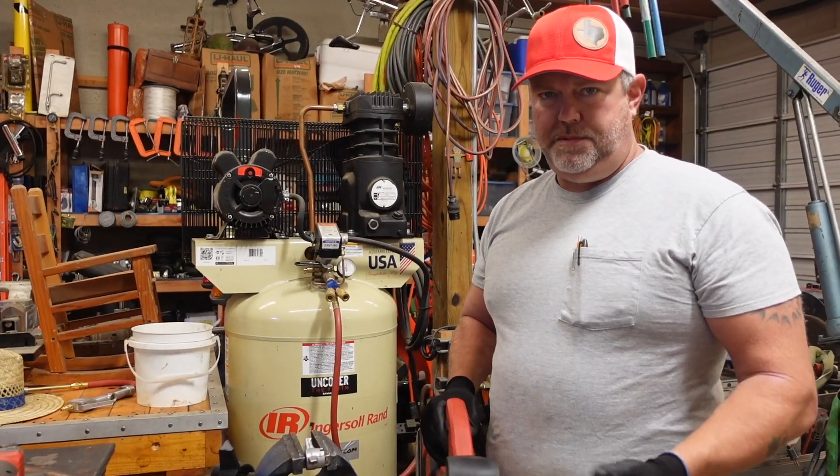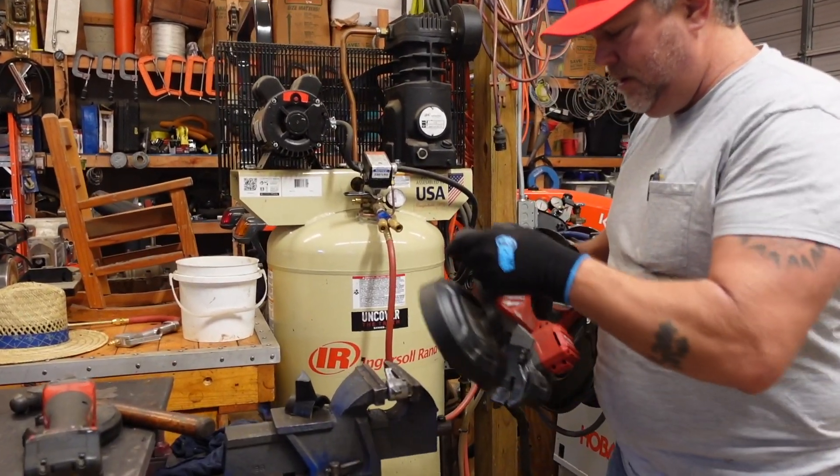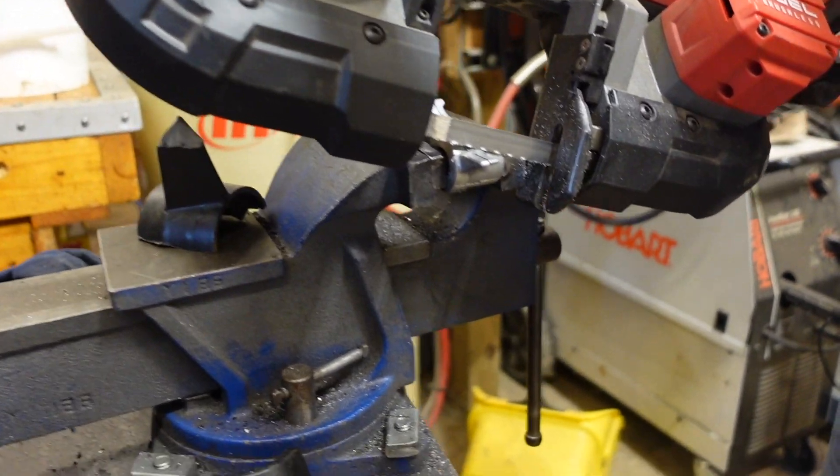I'm just going to use a simple porter band to cut off these ears. I already cut one off. This stuff is pretty soft aluminum — it's probably cast.